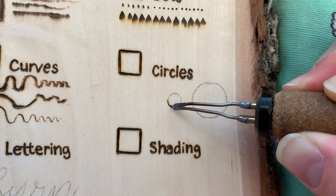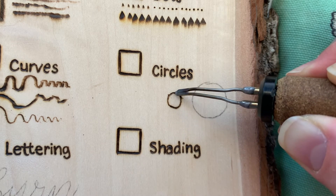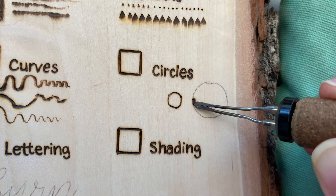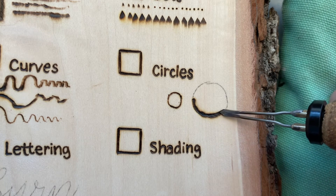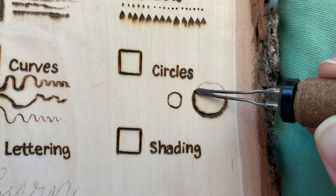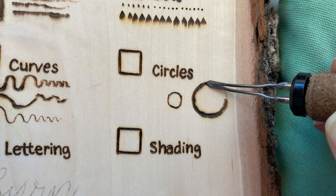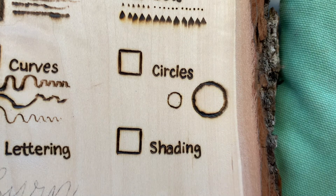Doing circles and geometric patterns takes a little more control — they are harder to do. And with this particular nib, it really doesn't want to play. So doing large curves and natural lines would be great, but I really don't see this being a fantastic one for circles.